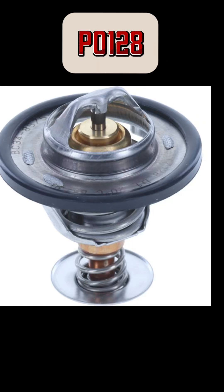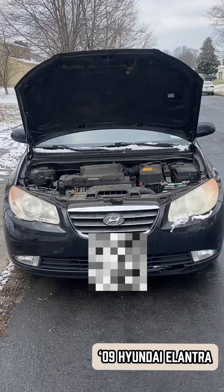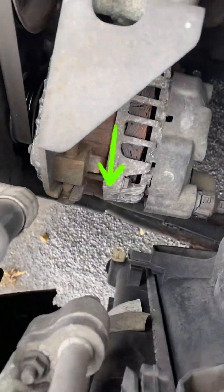If your check engine light spits back a P0128 code, it's likely your coolant engine thermostat. To replace the thermostat, we first need to drain the coolant by locating the drain valve under the car.